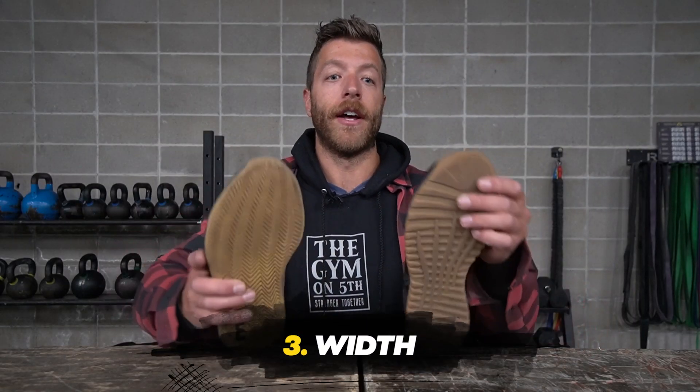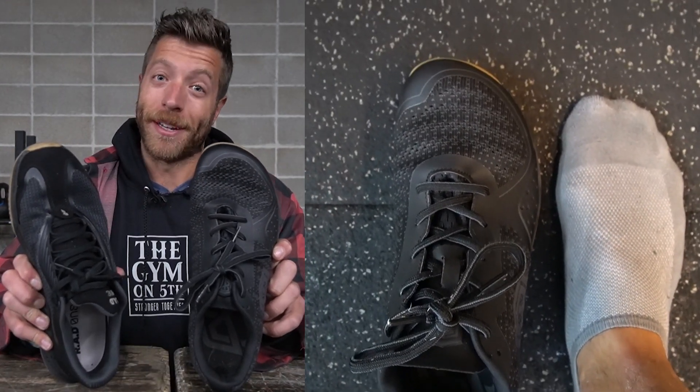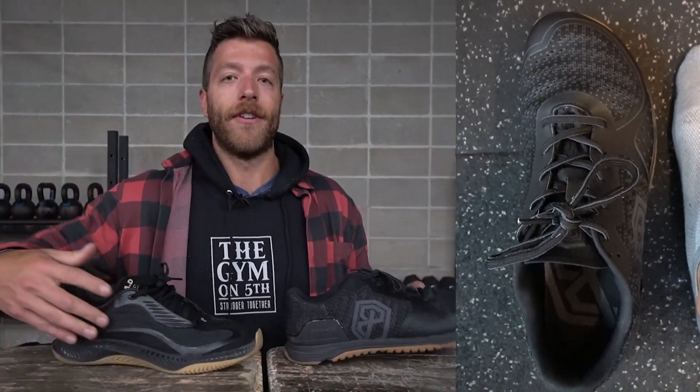The third major difference is their widths and how that feels on the foot. In the Born Primitive Savage 1 you have an anatomical toe box, while the Rad 1 has a more traditional tapered toe. The Rad 1 feels a little bit more narrow — even sizing up a half size they still feel a little snug. So if you have a wider foot or need more volume through the toe box, the Born Primitive Savage 1 will definitely deliver on that front.